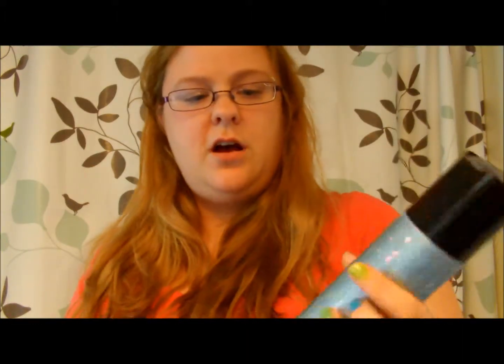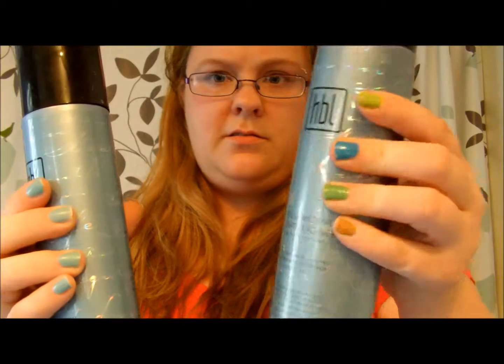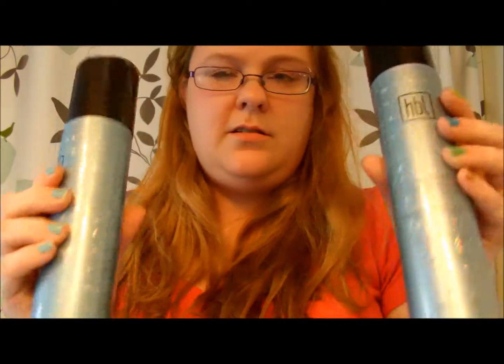I don't have a leave-in conditioner. So I'm going to go ahead and review how the shampoo and conditioner work. I've used the spray a couple times. I like that they have little pop-up tops. However, I did find the conditioner a little bit harder to squeeze out compared to the shampoo.